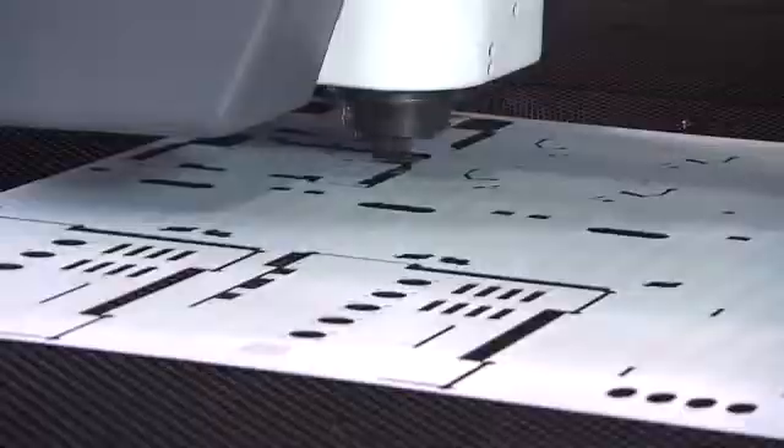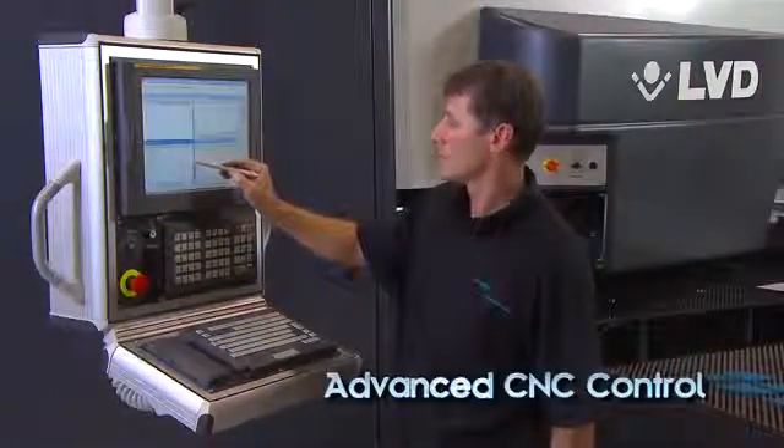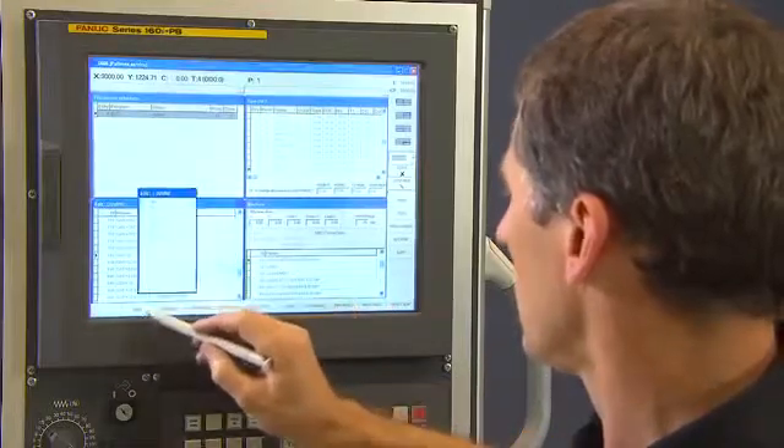Including processing of complex, three-dimensional parts, efficiently and cost-effectively. Exceptional forming capability is realized through advanced control software.